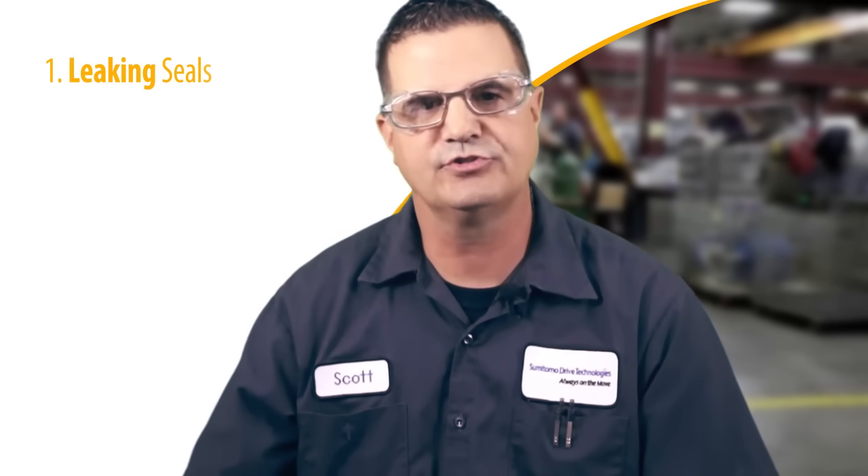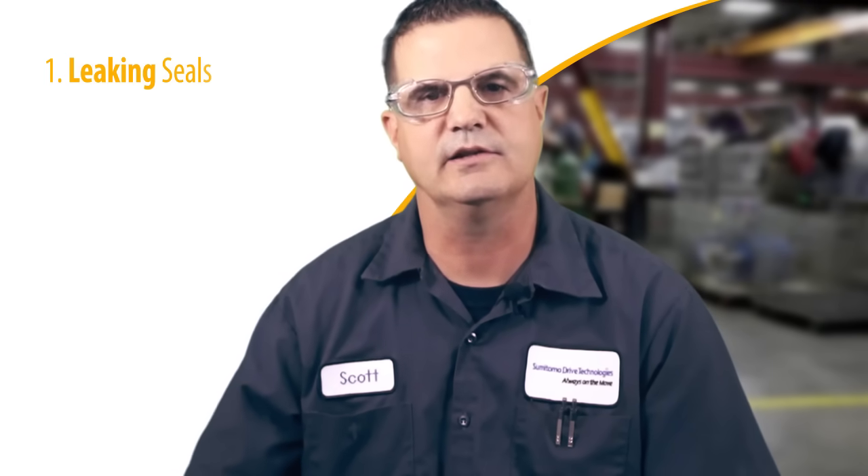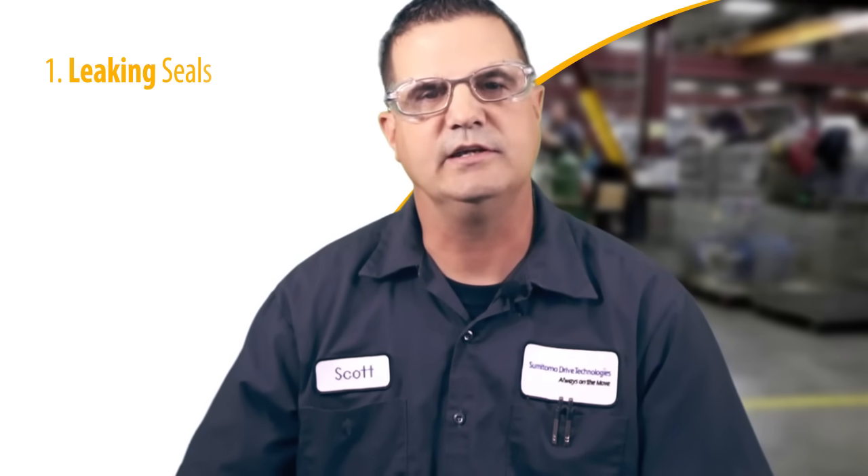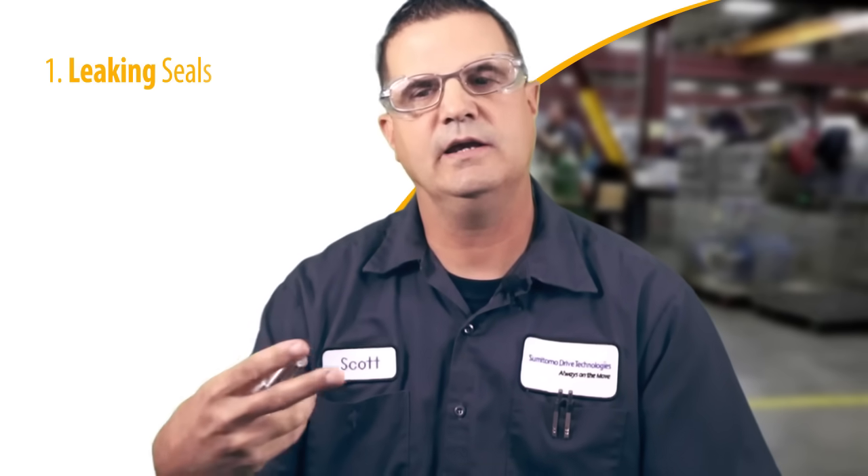The first thing that you're going to see in a failure mode is probably a leaking seal. That's the first thing that we see, and that's one of the things that we tell customers to check immediately — when you have a leaking seal, is your alignment okay? Addressing alignment will increase the seal life.